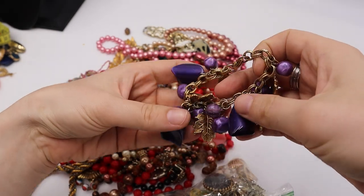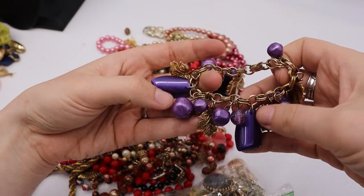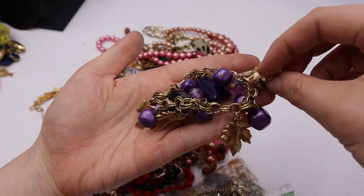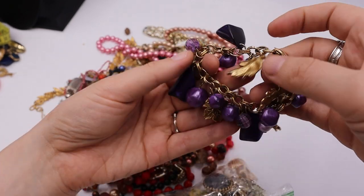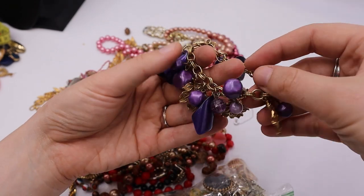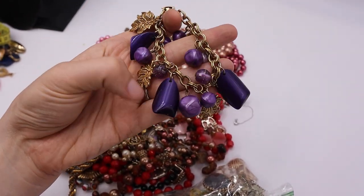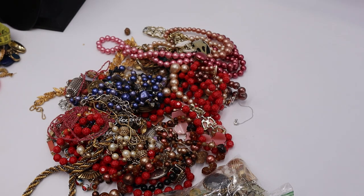Oh my gosh — look at this chunky lucite leaf dangle charm faux pearl situation! This is gorgeous! I'm checking the backs of the leaves — they're not marked. But someone is going to fall in love with this. It's something I don't see very often, and it's purple. From the reselling vintage jewelry world, purple kind of stands out — definite yes!